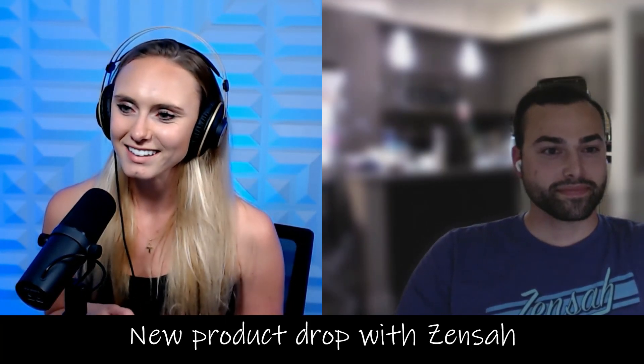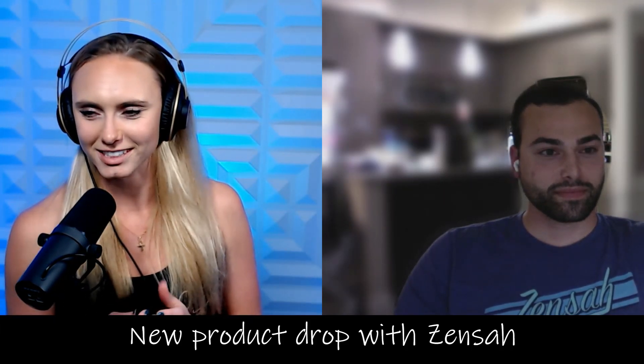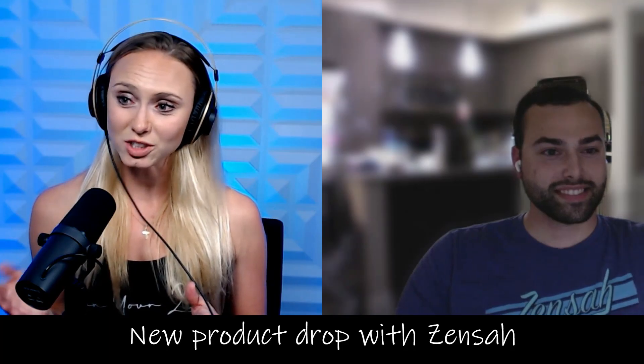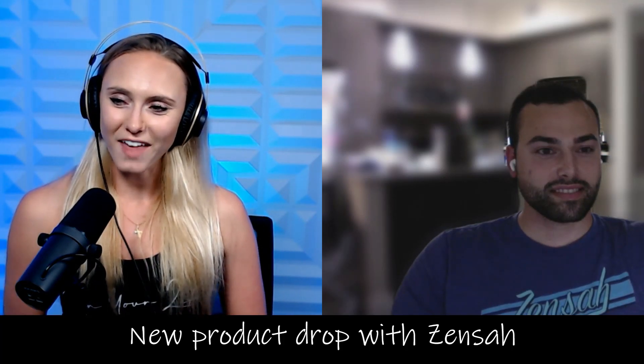Thank you so much for coming on to today's podcast. I'm really looking forward to everybody else being able to get a pair of the heat recovery socks — I'm excited for everybody. I hope to have you on the show soon again, hopefully with another product launch. Just keep an eye on the emails, go sign up, and you'll be the first to be able to get one when it's launched. With that, I hope everybody else has a wonderful rest of their night. Go out there and run your lives. Bye guys.